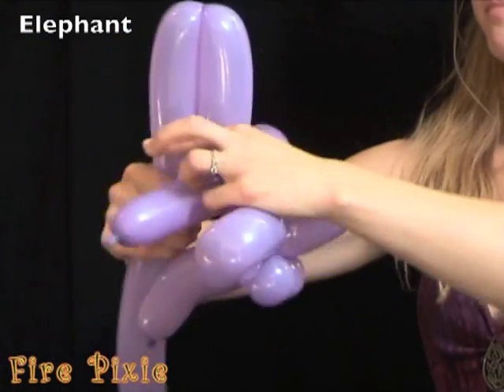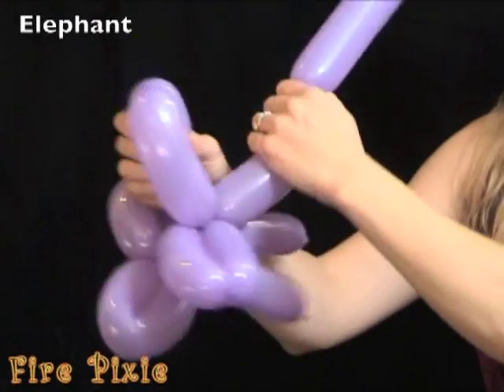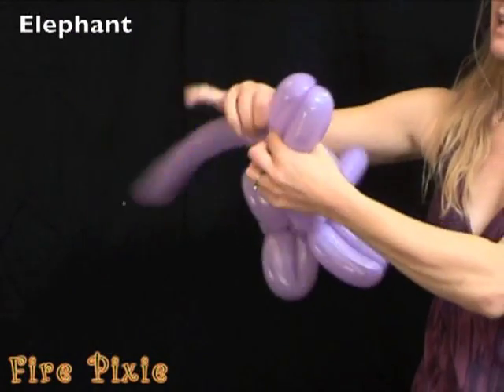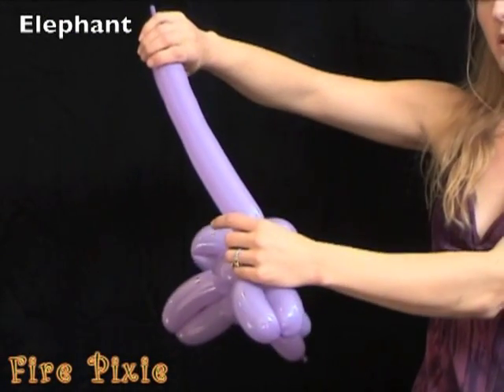Make a parrot body for your elephant's body. And then back dog legs. And do his tail, just like with a puppy dog.